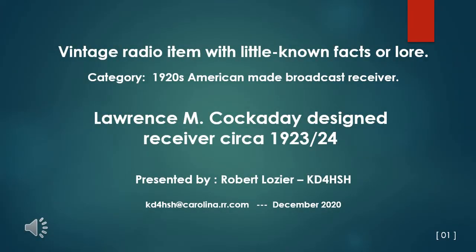The category of this topic is a 1920s American-made broadcast receiver: a Lawrence M. Cockaday-designed receiver circa 1923-24.